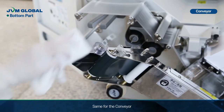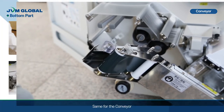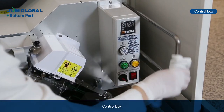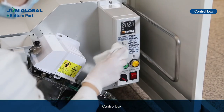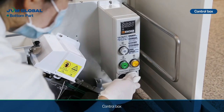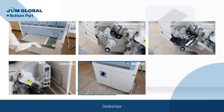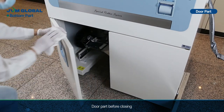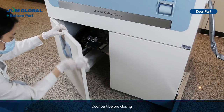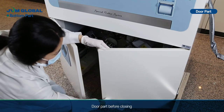Same for the conveyor. Clean the contra box. Wipe the door part before closing.